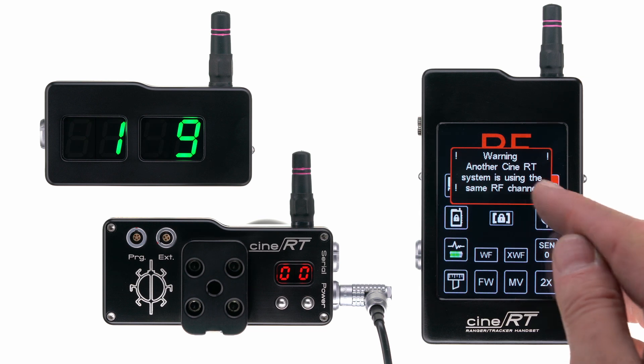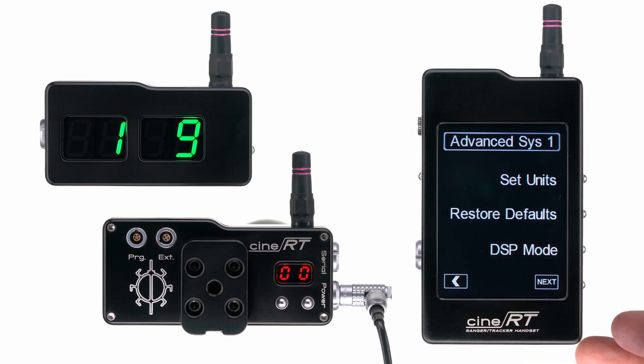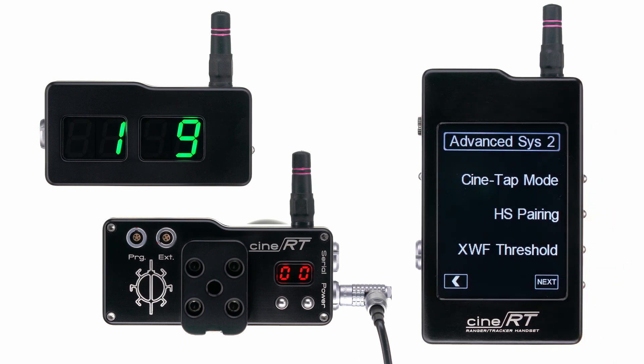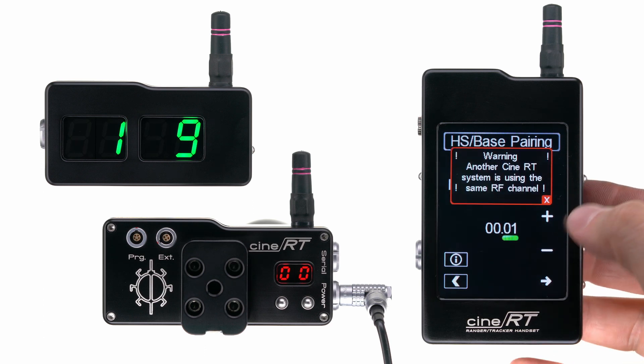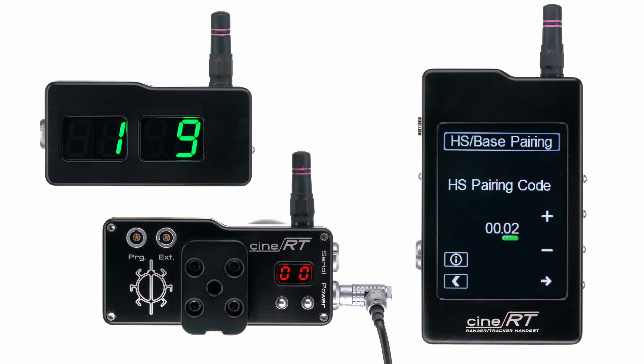To do so, enter System Settings, Advanced Settings, and navigate to Page 2. Here you can enter HS Pairing, and then select the correct pairing code — in this case, 0002.